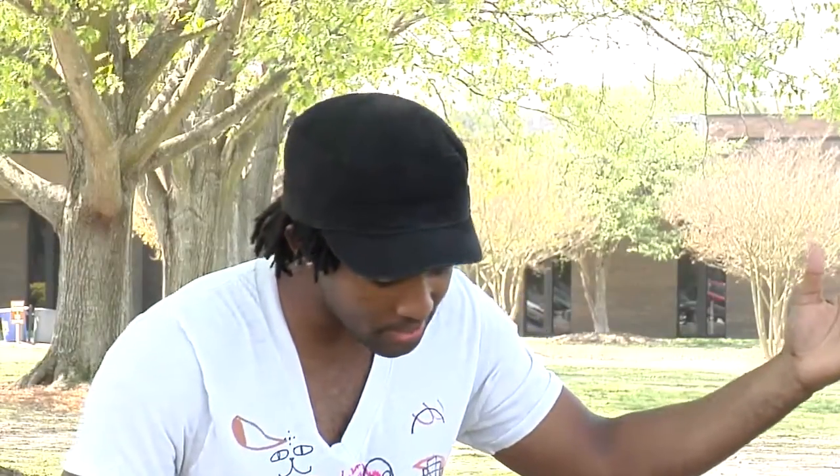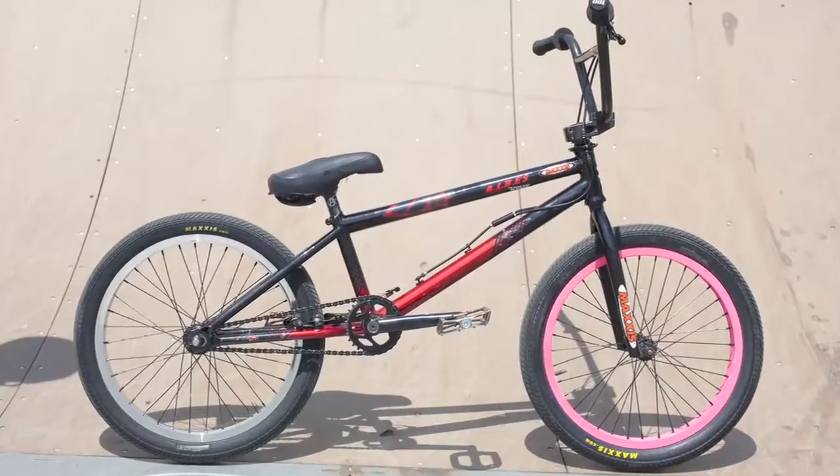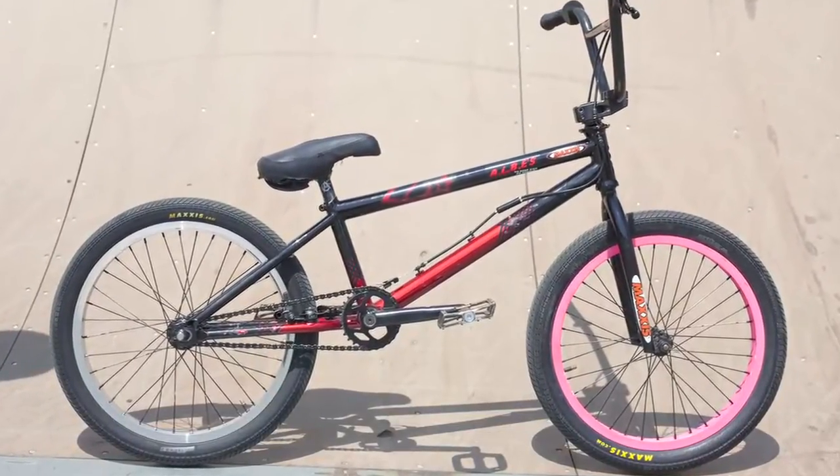Hi, I'm Austin Coleman and we're gonna take a look at my bike. Obviously the biggest thing is the frame. It is a Miraco canvas, Dave Mirra's signature bike.